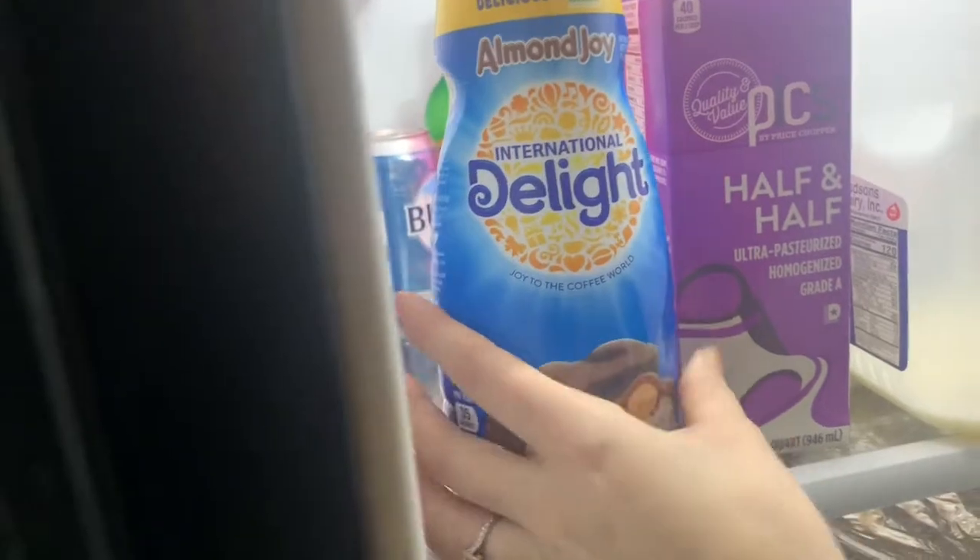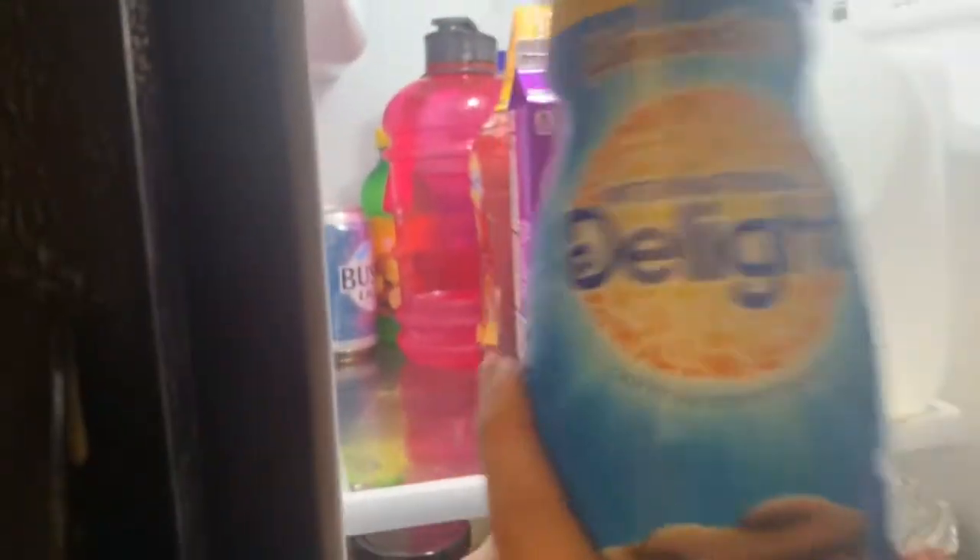This is the good stuff, people. No sugar needed. This is the good stuff.